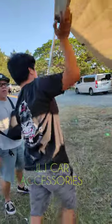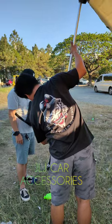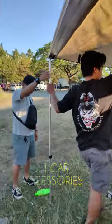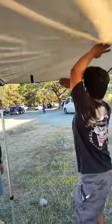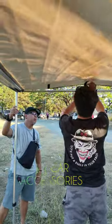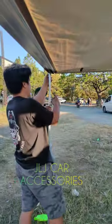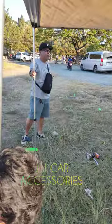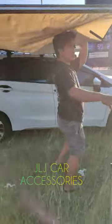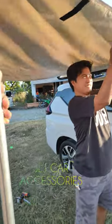Ayan. Okay. Dyan sir. Pakita mo kay boss yung sample natin. Ito, tapos lock mo lang sir yung pit ng strap. Sige ulit, ipakita mo na natin kay boss para makita natin. Yan sir. Sige, pwede mong picture lang — pakita mo kay mates mo para may preba ka.